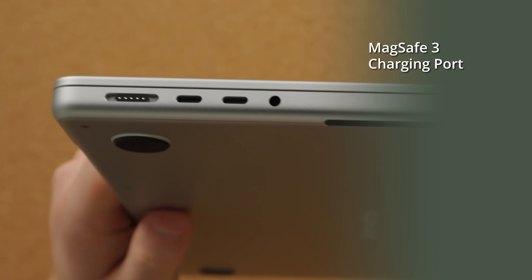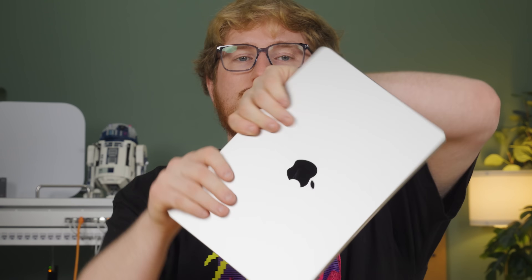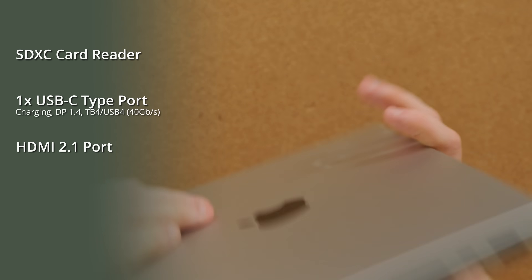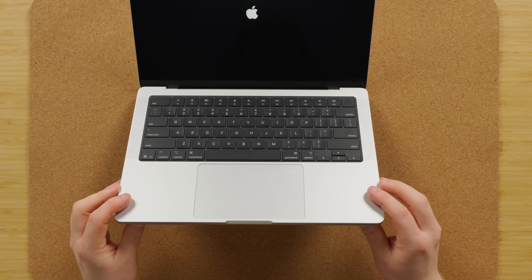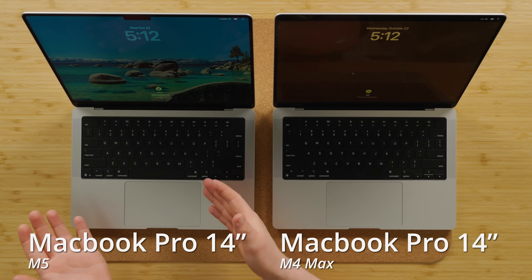We've got the usual MagSafe, dual Thunderbolt 4, and 3.5mm audio jack on the left that we're used to from the past couple generations. On the other side we've got an SD card reader, another Thunderbolt 4 USB-C port, and an HDMI port. It's all the same as last generation. The keyboard, the speakers, the webcam — everything you can see is also the same. M4 Max 14-inch and M5 14-inch — they're exactly the same.